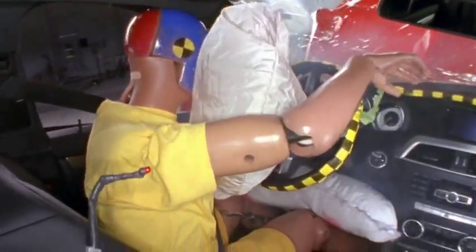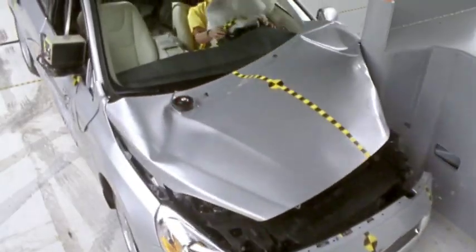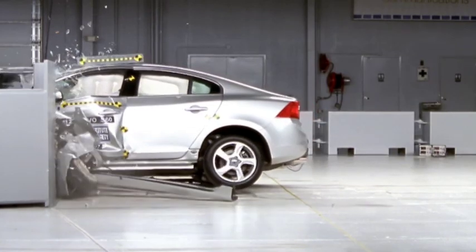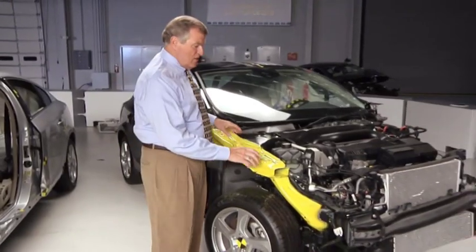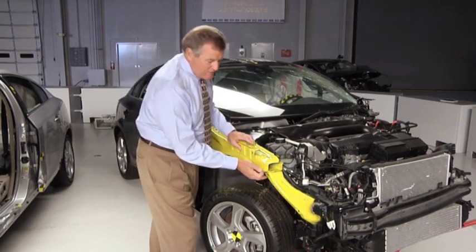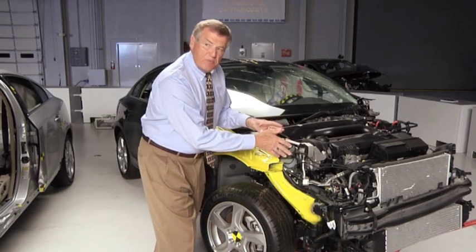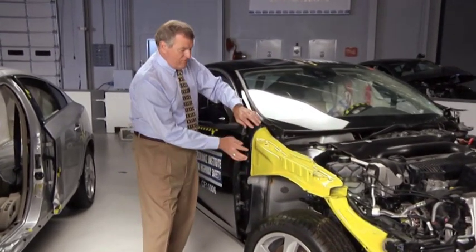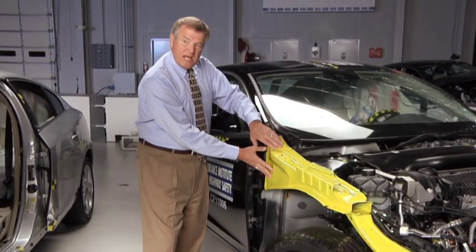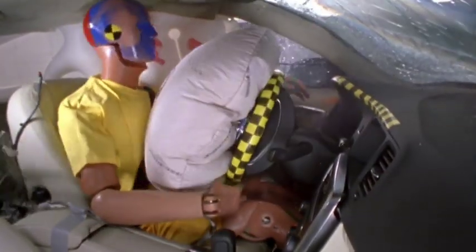One of the top performers in our test was the Volvo S60. Volvo engineers designed the S60 to do well in small overlap crashes. We've taken the fender off of this other S60 to show you one of the things they did. You can see this upper frame rail, painted yellow, has been tied back into the stiffer structure in the middle of the vehicle. In addition, Volvo beefed up the point of the occupant compartment where this rail attaches, and they also added a steel cross member to further strengthen the occupant compartment.